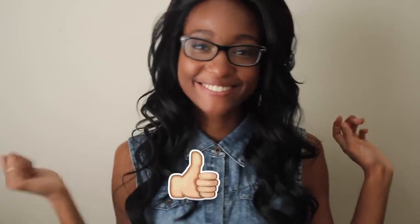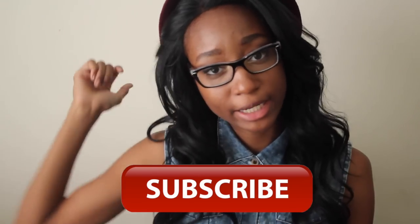I hope you guys enjoyed that video. If you did, please give it a big thumbs up. Don't forget to press that big red button down there and subscribe to my channel. Thanks so much guys, bye!